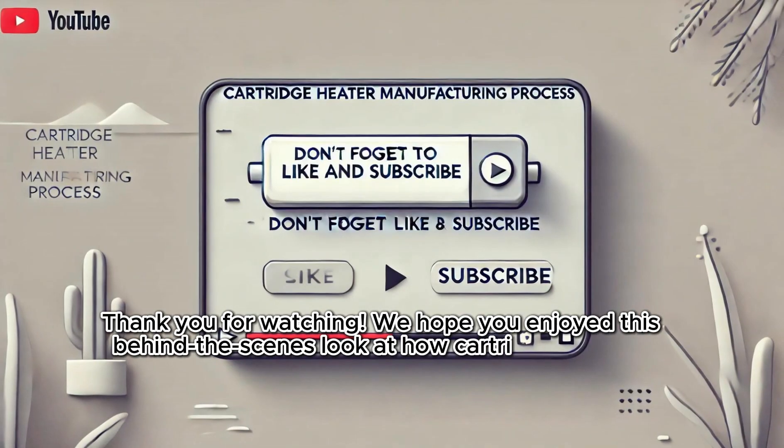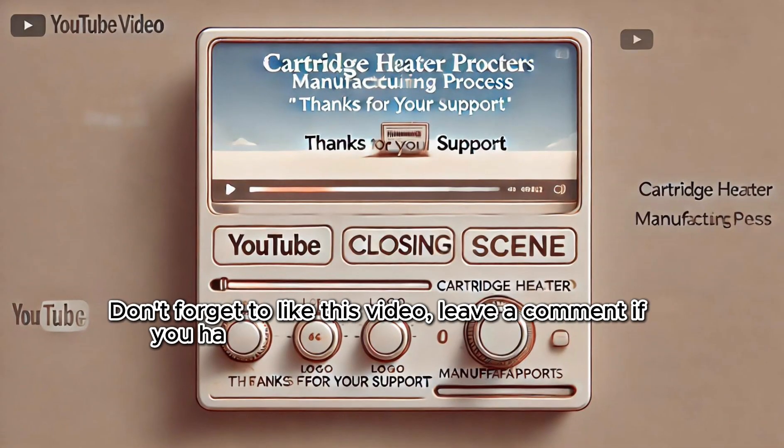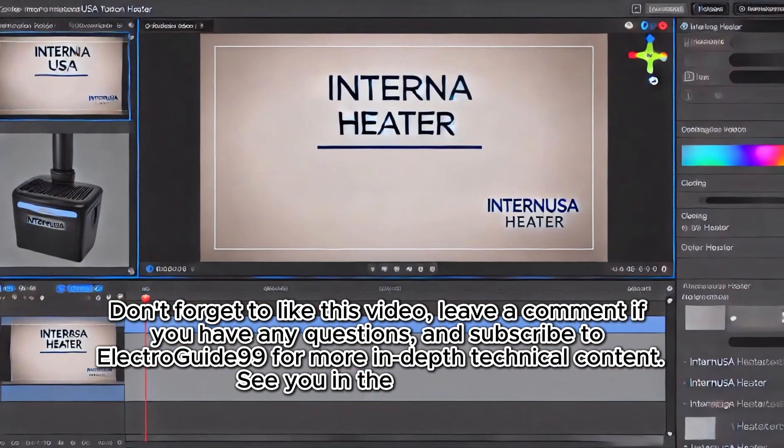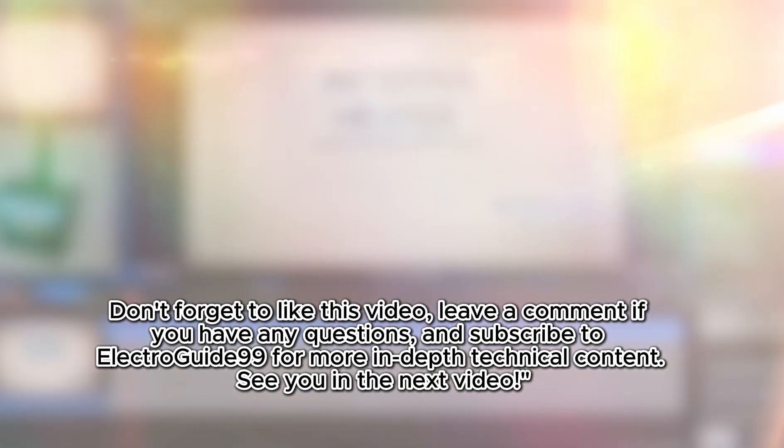Thank you for watching. We hope you enjoyed this behind-the-scenes look at how cartridge heaters are made. Don't forget to like this video, leave a comment if you have any questions, and subscribe to ElectroGuide99 for more in-depth technical content. See you in the next video.